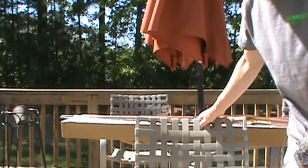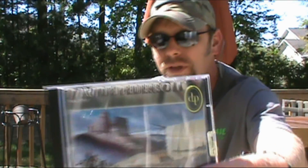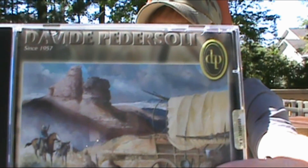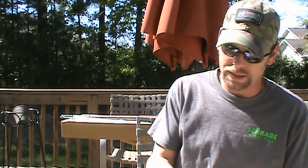Luckily, my parents did give me the money to go out and get all the supplies I'm going to need to shoot a muzzleloader, since I don't have any of that — never owned one. It did come with a DVD with that guy's name on it and some paperwork.